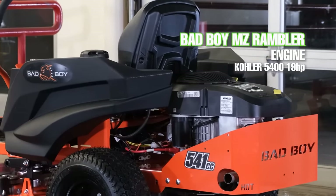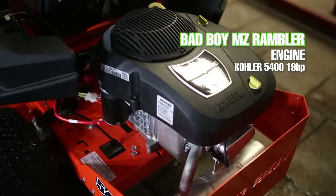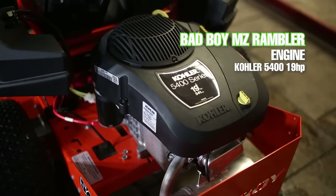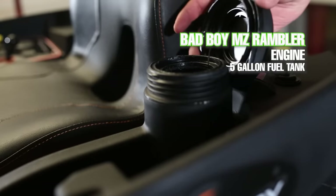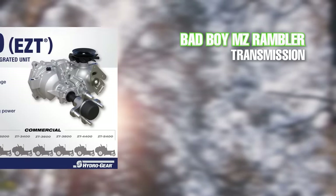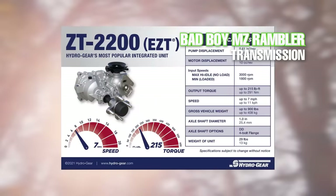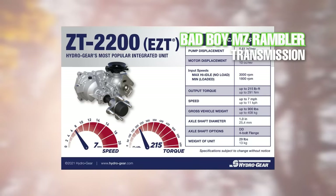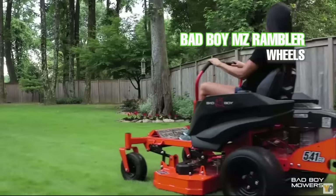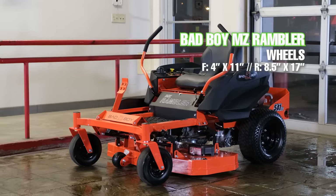The 19 horsepower single cylinder engine is actually the smallest engine of the mowers in this comparison. The fuel tank, however, is the largest of the five mowers in this video with a capacity of five gallons. The MZ Rambler comes equipped with the Hydrogear ZT-2200 transaxles just like every other mower in this video. The top speed is six miles an hour. The front tires are four inches wide and 11 inches in diameter and the rear tires are 8.5 inches wide with a 17 inch diameter.